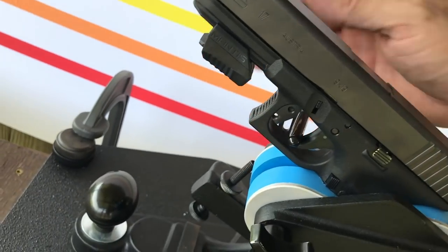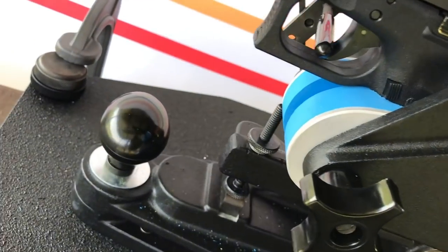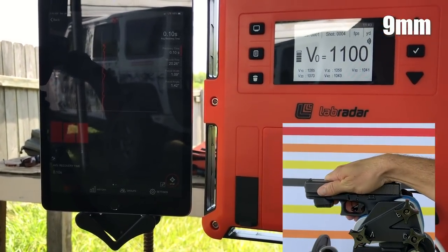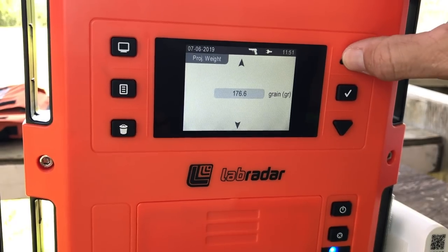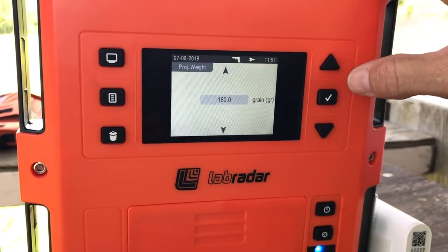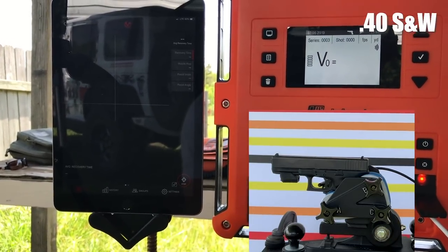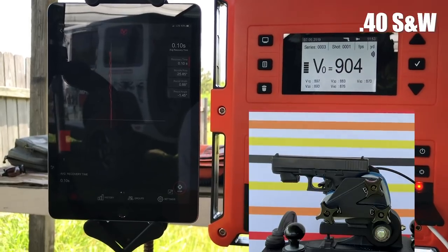My setup worked pretty well. Now while it's not advisable to reset the Ransom Rest by pushing down on the slide, I noticed that if I pushed down on the Ransom Rest base where you're supposed to, I had less control of the system and would sometimes get a false positive on the Mantis app — the app would think a shot had been fired when it hit the base abruptly and would try to record recoil. That's why I'm pushing down on the slide here, where you're not supposed to.